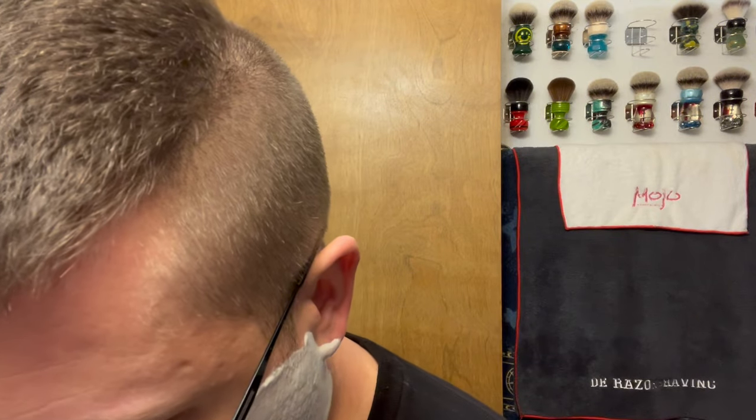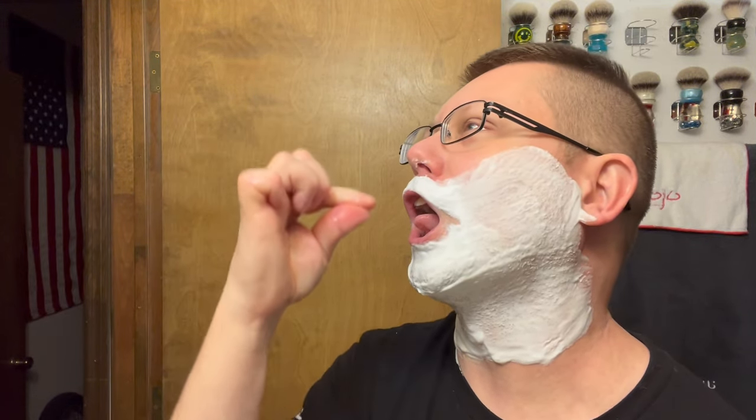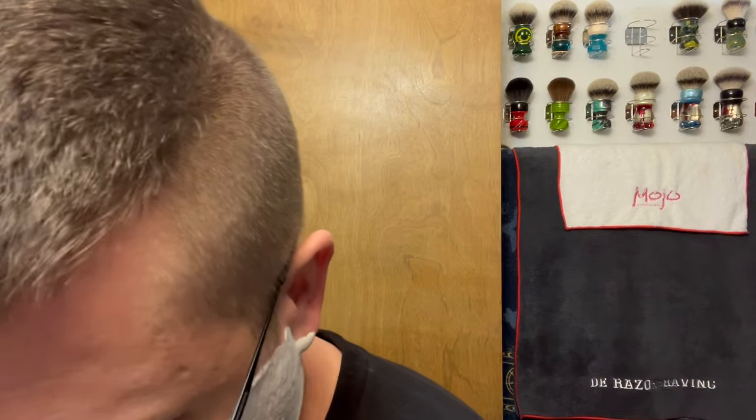Juicy Fruit commercials — when they would chew the gum they would so exaggeratingly fold it into their mouth, just dramatically — because they're trying to market chewing gum. Good times back then, 80s and 90s. This razor seems smooth — five days worth of growth and I wanted to use the open comb.